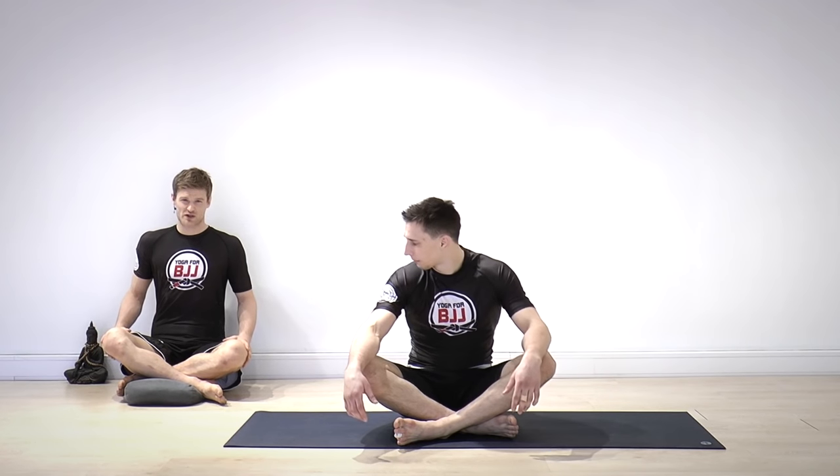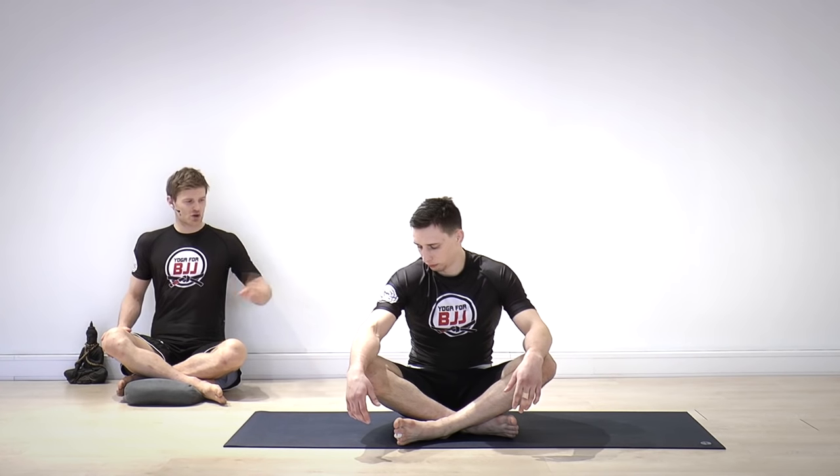Hi guys and welcome to Yoga for BJJ. My name is Sebastian and this is my good friend Miha. We're going to take you through a very basic but really juicy class for our hips, so start laying down on your back.